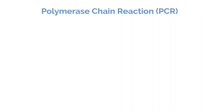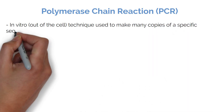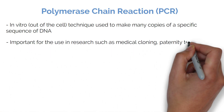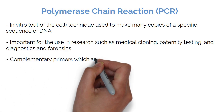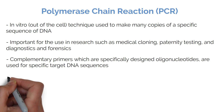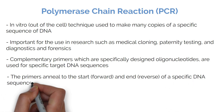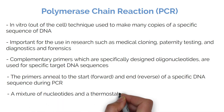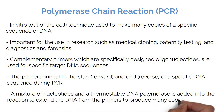Polymerase chain reaction, or PCR, is an in vitro, out-of-the-cell technique used to make many copies of a specific sequence of DNA. PCR is important for use in research such as medical cloning, paternity testing, diagnostics, and forensics. Complementary primers, which are specifically designed oligonucleotides, are used for specific target DNA sequences. The primers anneal to the start — the forward primer — and end — the reverse primer — of a specific DNA sequence during PCR. A mixture of nucleotides and a thermostable DNA polymerase is added into the reaction to extend the DNA from the primers and produce many copies of the target DNA.